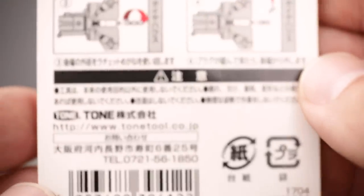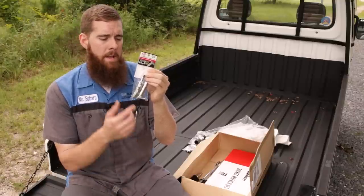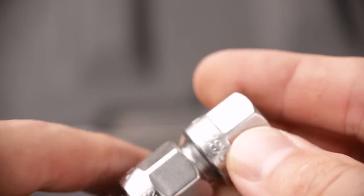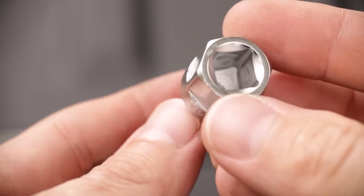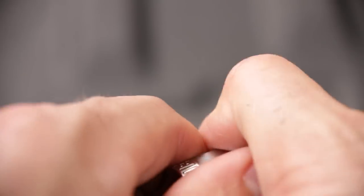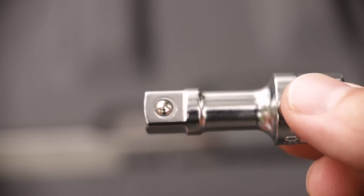There are some workarounds where you don't have to raise the engine, but this set is specifically designed for that purpose. You have three extensions — I believe a two-inch extension and then two one-inch extensions. As I've mentioned in previous Subaru spark plug replacement videos, I showed you my one-inch Snap-ons. These are actually smaller than those one-inch Snap-ons.